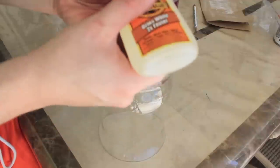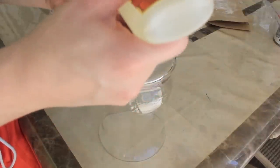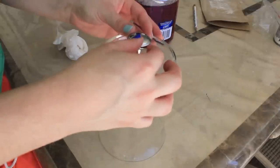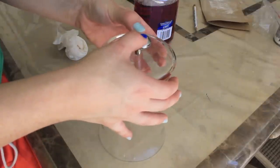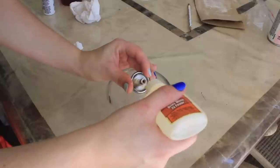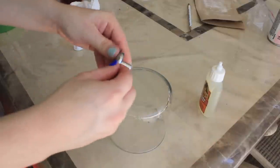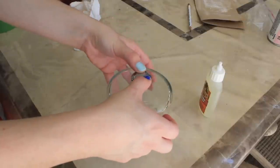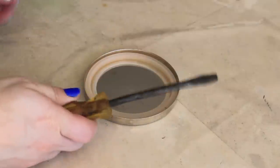Now I'm going to take out my Gorilla Glue. You can pretty much use any glue, just make sure it's a heavy-duty glue. I'm placing some on the drawer knob and placing it right in the middle of the jar. This is the most important part — you need to let the jars sit and let the glue really stick to the glass so they don't break when you pick it up.